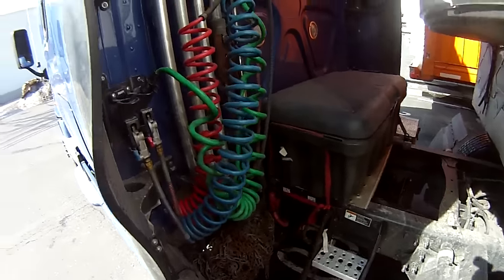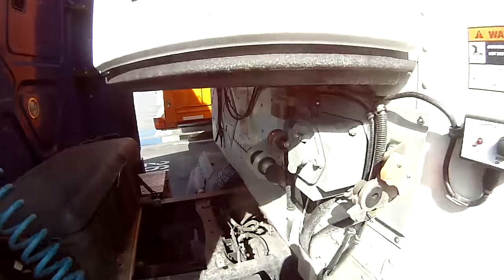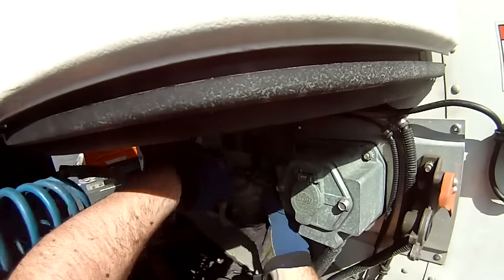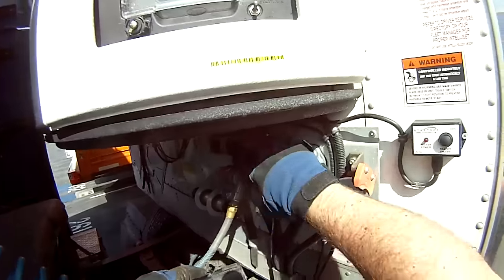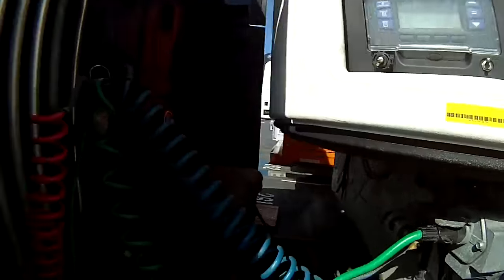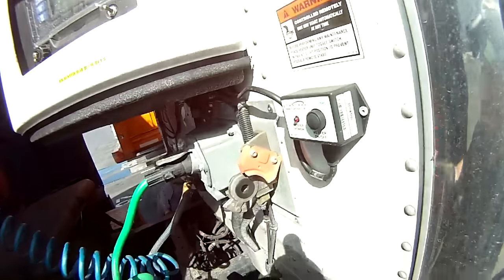That way you can check your lights while you're walking around. Now I'm going to work from inside out — starting with my service line, then the electric line, then the emergency line.